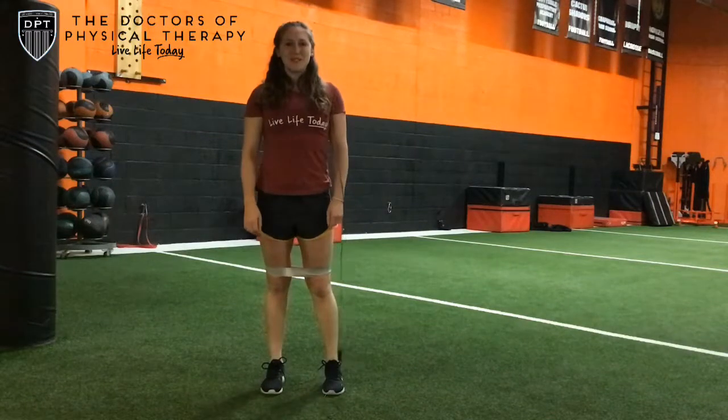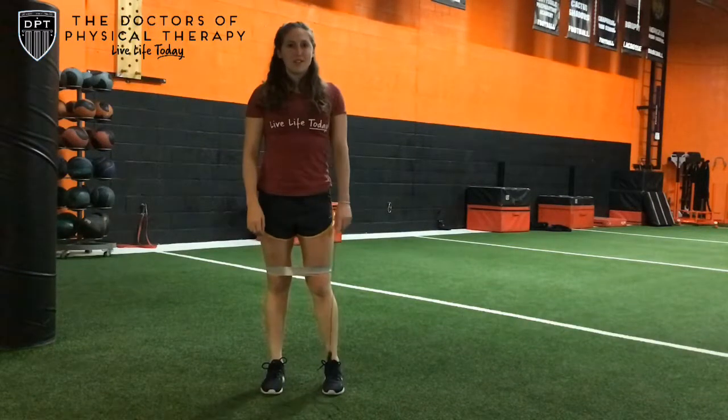Hey guys, this is Dr. Steph with the Doctors of Physical Therapy. I'm going to show you an exercise called Lateral Toe Taps and we'll go through a few progressions.